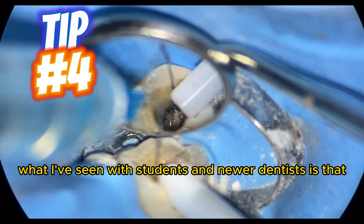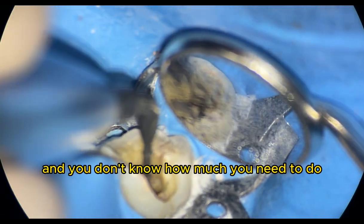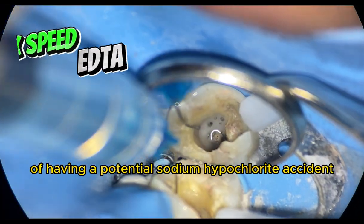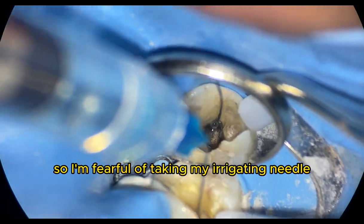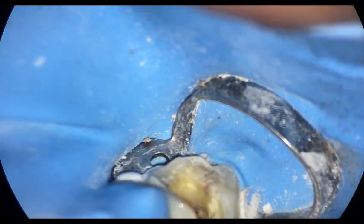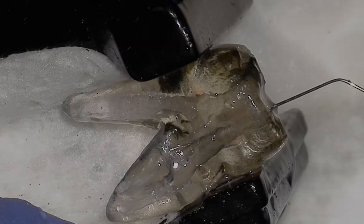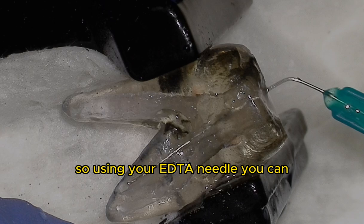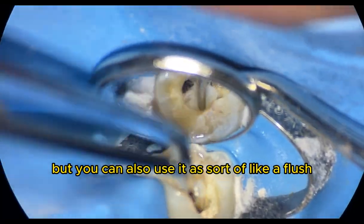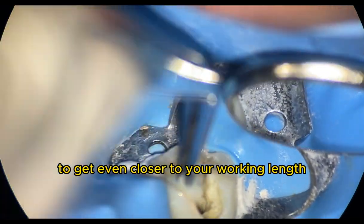Tip number four has to do with irrigating. What I've seen with students and newer dentists is that irrigation can feel boring and you don't know how much you need to do. Sodium hypochlorite is super critical, but there's always the risk of a sodium hypochlorite accident, so I won't take my side-vented 30-gauge irrigating needle any closer than two millimeters to working length. However, with my EDTA needle, I'll bend it right to working length and flush all the debris out. Not only are you removing the organic smear layer, but you're also using it as a flush to get even closer to your working length.